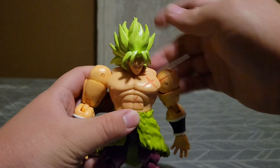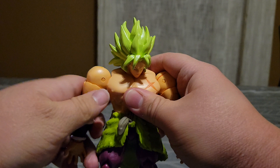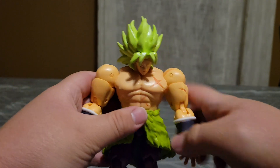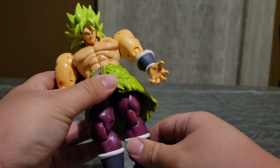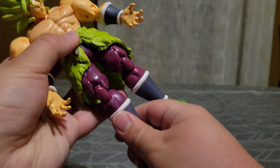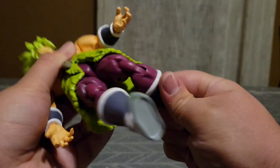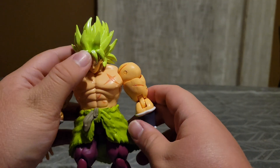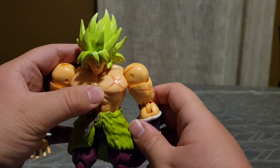Now to go over his articulation. He has 1, 2, 3, 4, 5, 6, 7, 8, 9, 10, 11, 12, 13, 14, 15, 16 — a total of 16 points of articulation and I can appreciate that.